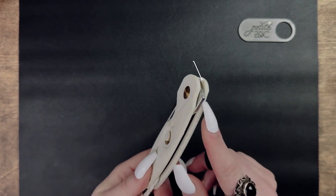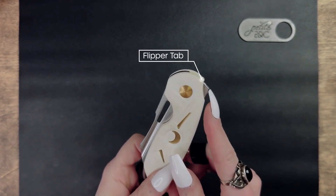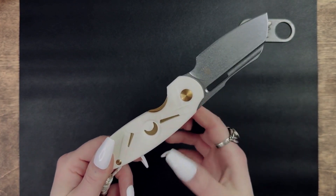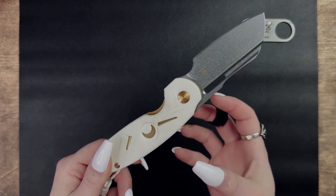To deploy this knife, you can use the flipper tab, or the way I prefer is to use the thumb hole in the blade for more of a thwacking sound effect.